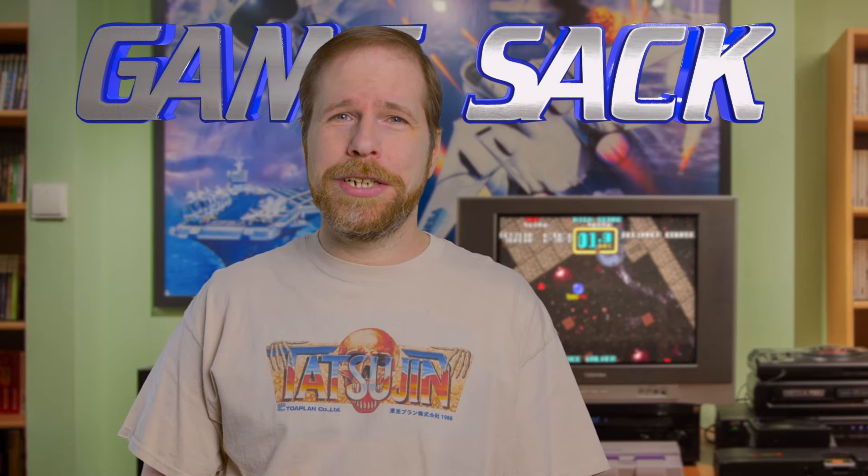There you go, that's the Taito Egret Mini 2. Overall I think it's pretty cool, though I do wish it supported 1080p and had a few more scaling options with a little bit better video quality. Playing on its own screen is much cooler, obviously, and I do dig that special controller. What do you think of the Egret Mini 2? It's kind of a weird name. Let me know, and in the meantime, thank you for watching Game Sack.